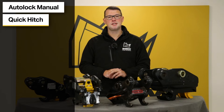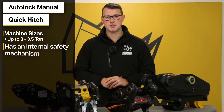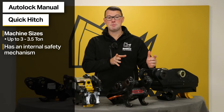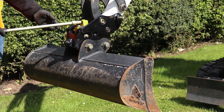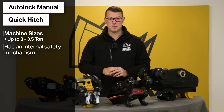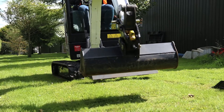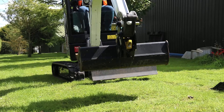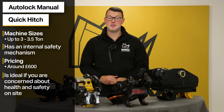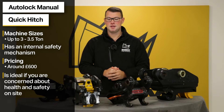Then we have the Autolock manual quick hitch, typically used on machines up to three to three and a half ton. It works in a similar way to the standard manual spring hitch except it works off a pressure sensitive finger. The operator gets outside the cab once, inserts the lever into the latch and pulls it to the side, activating the pressure sensitive finger and locking the latch in place. This is then activated once the operator picks up the bucket or attachment, which touches the pressure sensitive finger and locks the attachment in place — meaning you do not need to get out of the cab a second time. The features of the Autolock far outweigh the standard spring manual, and it still comes in around £600.